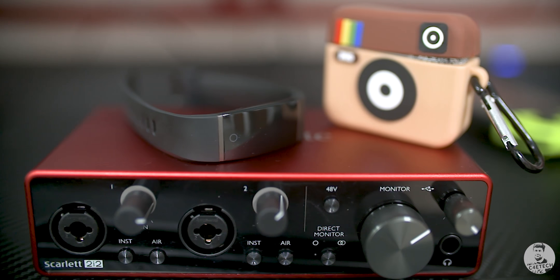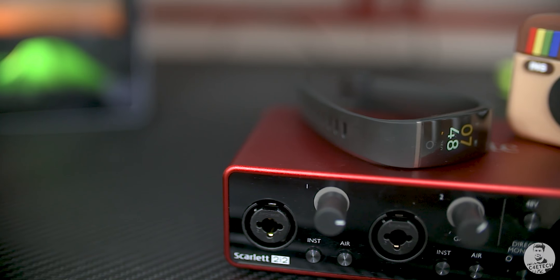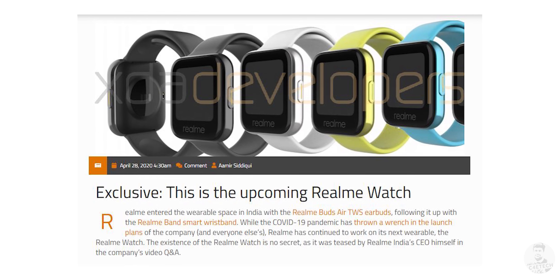After the Realme ban, it looks like the company is gearing up to launch its new wearable, the Realme Watch. We saw a glimpse of it in the latest Ask Madhav episode, where Realme's CEO Madhav was seen sporting the watch. And now, thanks to recent leaks from the folks over at XDA, we have a much cleaner look at the Realme Watch.